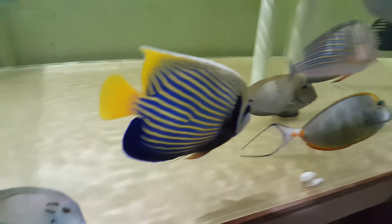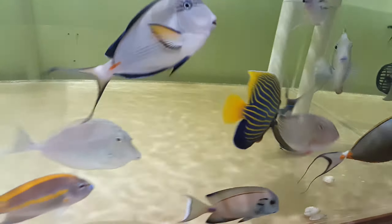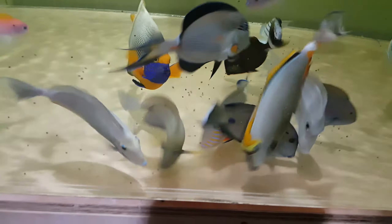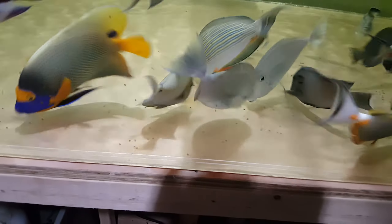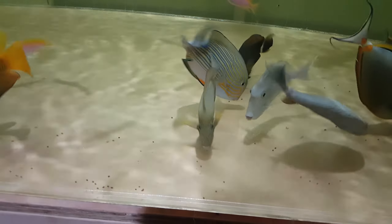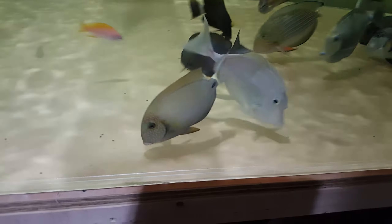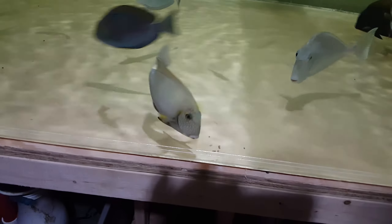It's already a six and a quarter inch Sumatra. There it goes — I think he likes his pellets. Holy mackerel, you're gonna get indigestion eating like that!